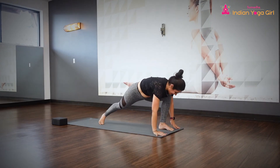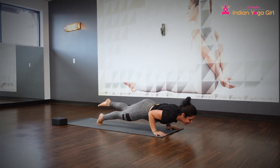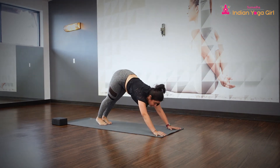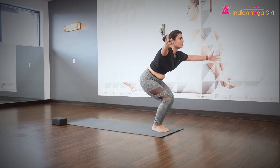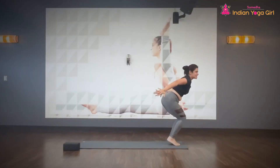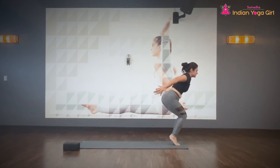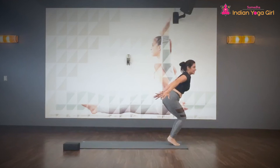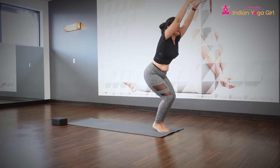Inhale to reverse. Exhale to a side angle. Inhale, raise up. Exhale, send the hands back, heels up. Inhale, rise up. Exhale, heels back up. Inhale, exhale — stay over there. Breathe in. Breathe out. Breathe in. Breathe out. Inhale, rise up. Heels down.